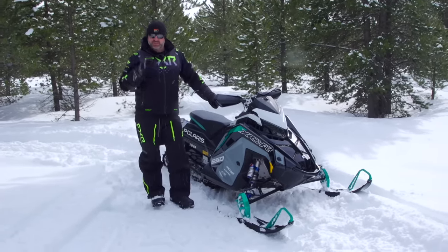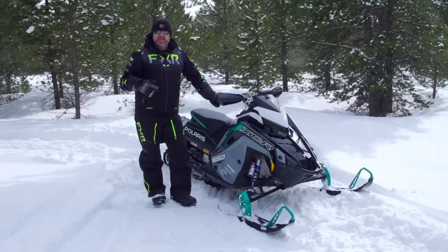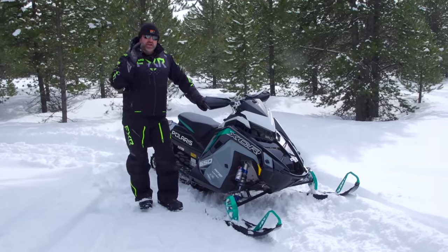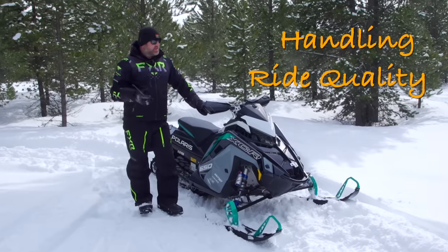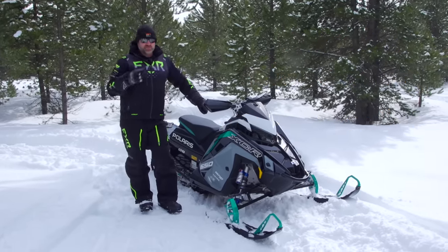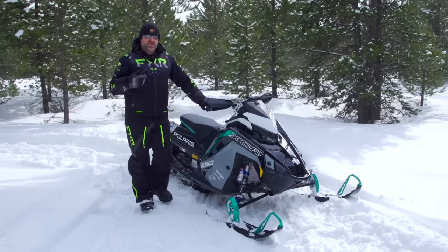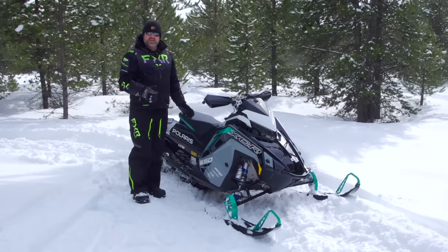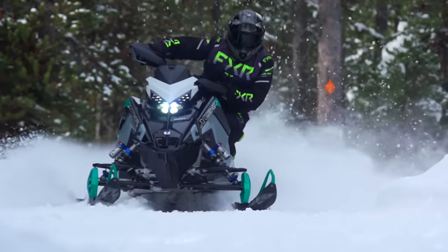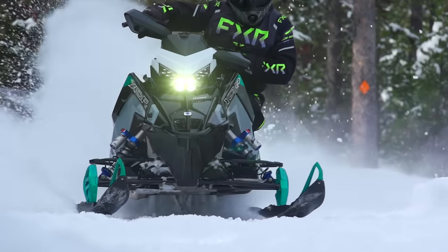What I really want to focus on is what I think are the three most important aspects of a snowmobile. Your ideas might differ, but mine are: handling, ride quality, and ergonomic comfort. There are a lot of other factors to consider when you buy a sled, but in my opinion, if you have excellent handling, really good ride quality, and really comfortable ergonomics, you've got a sled that people are going to want to come back to time after time.